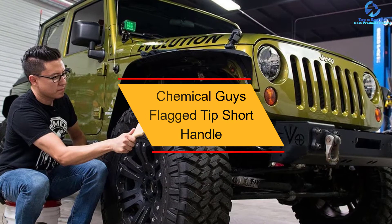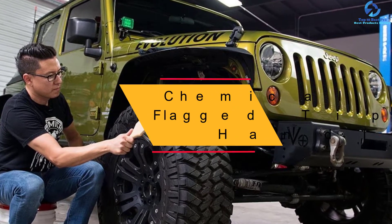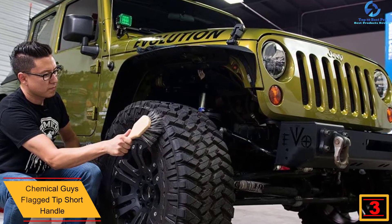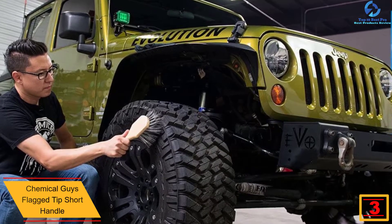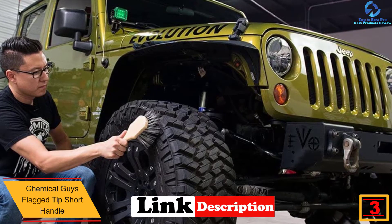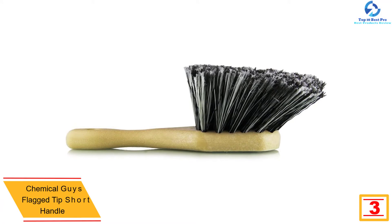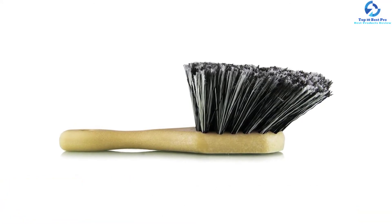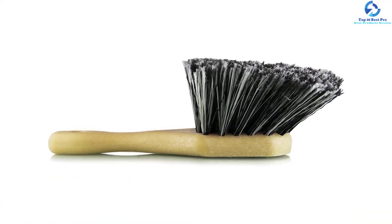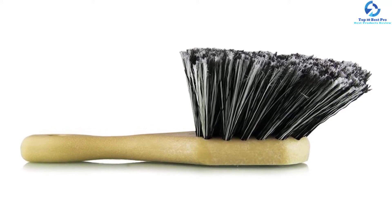At number three we have the Chemical Guys flagged-tip short handle brush. For safe and gentle cleaning of your wheels, this brush features soft flagged bristle tips, so you will never have to deal with scratched rims after cleaning. Apart from cleaning wheels and rims, this product is ideal for cleaning painted surfaces and bumpers. It features a heavy-duty design that ensures all grime and dirt have been removed.